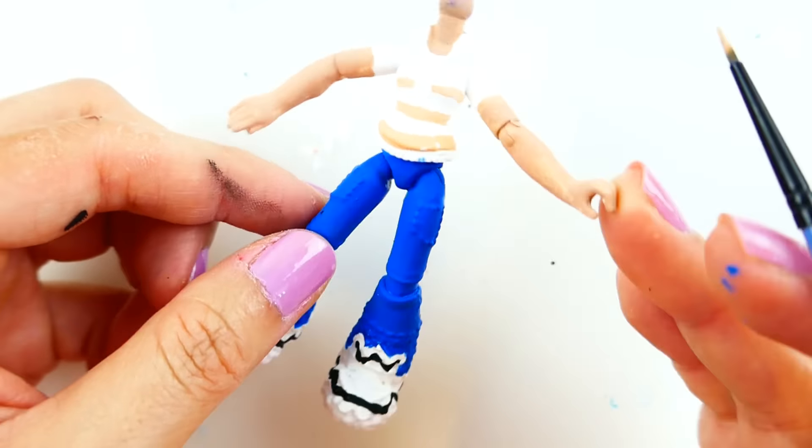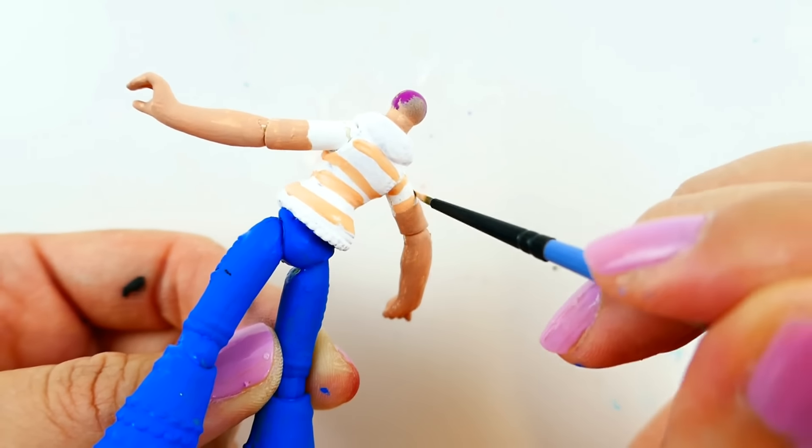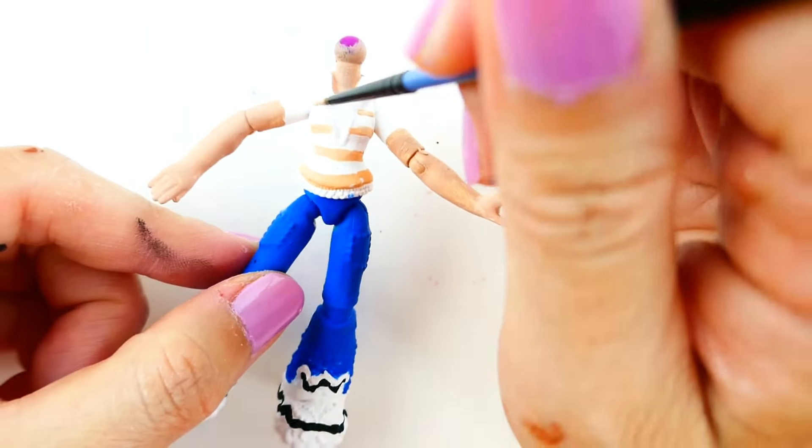Now we're going to color in her shirt with a mixture of light orange, darker orange, and also purple, along with the white and blue jeans detailing.